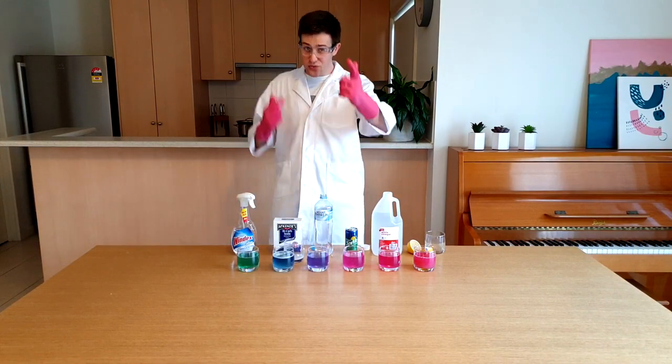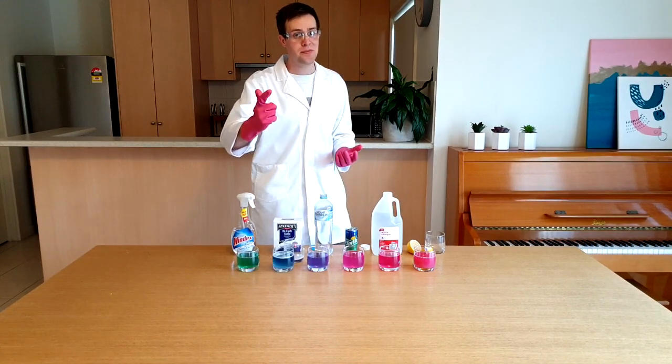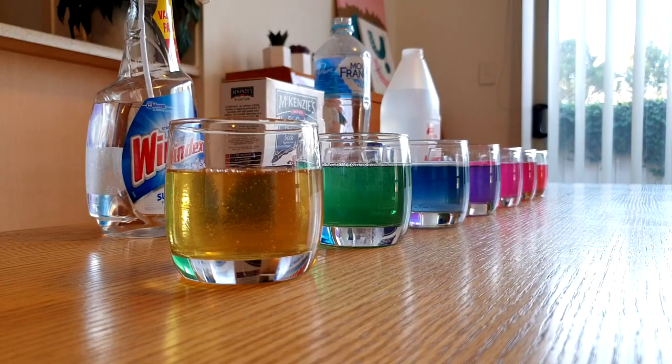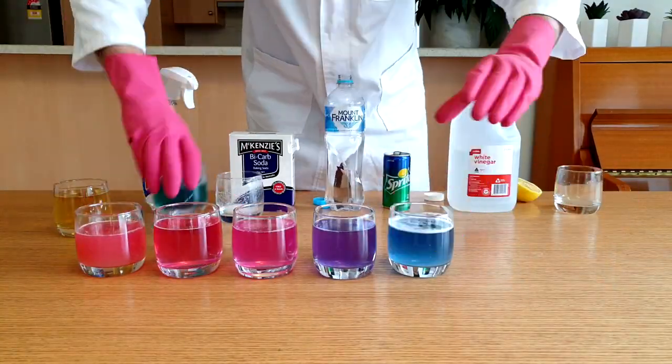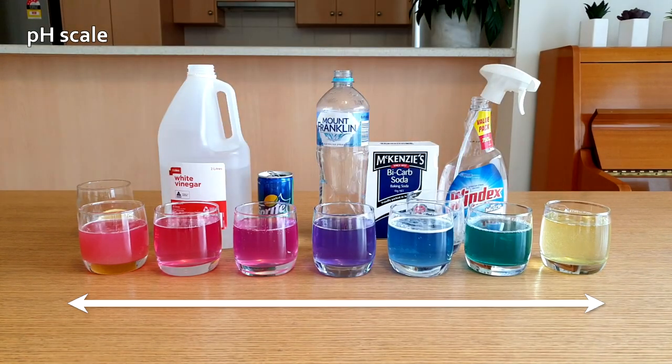I'm going to add it to another base that's really really strong — sodium hydroxide. Don't try this one at home! Scientists place acids and bases on a scale known as the pH scale. Most chemicals have a pH between 0 and 14. A really strong acid will have a pH close to 0 and a really strong base will have a pH close to 14.